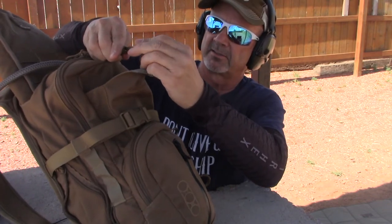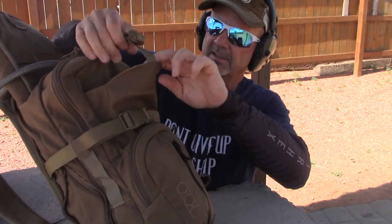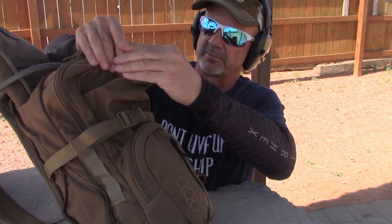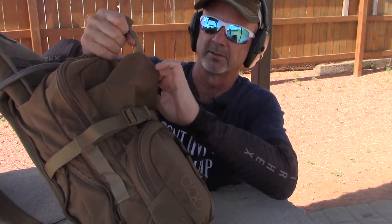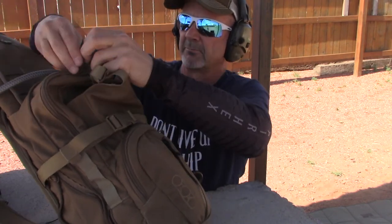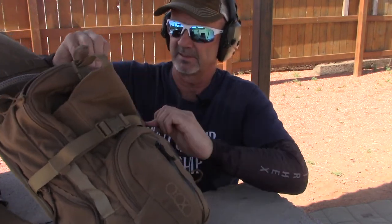There's not a lot of retention — it's just this clippy strap there. I think they can close it up at the top, but that's fine. It works just fine for what this is.